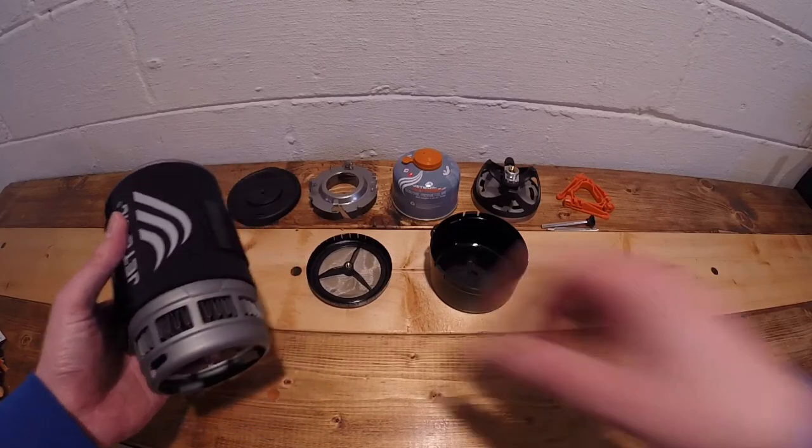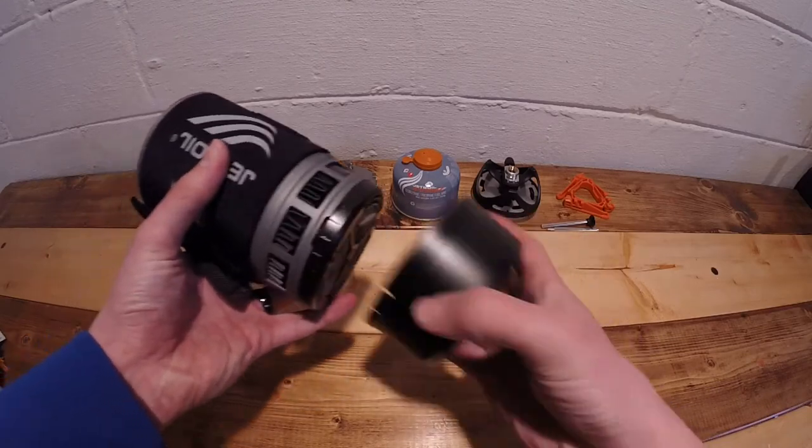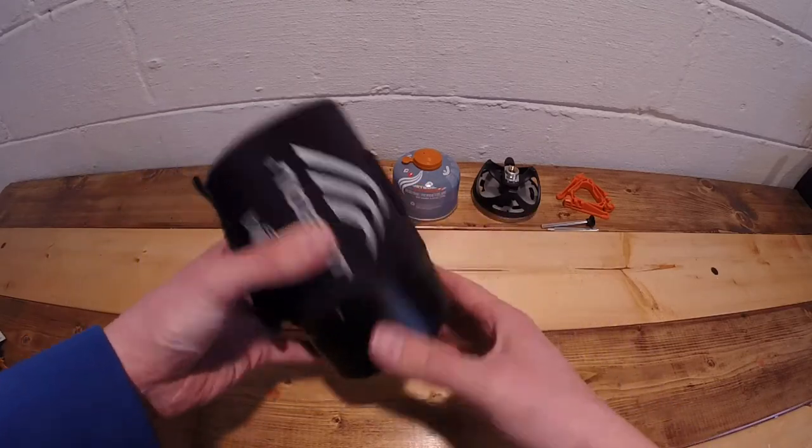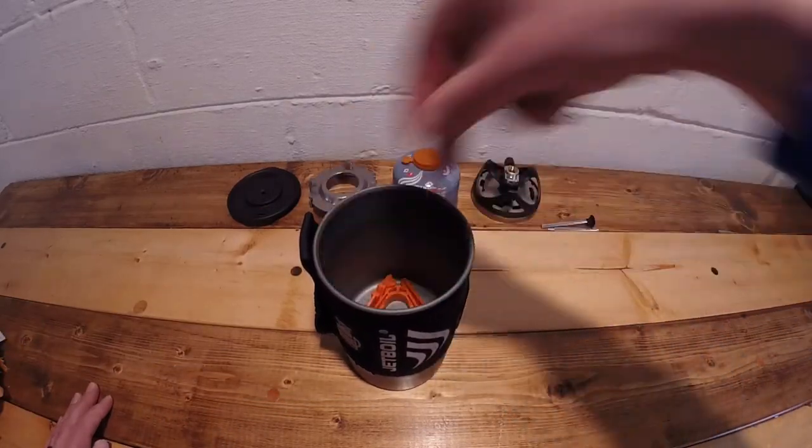First, take the coffee press strainer and place it on the bottom. Then take the cap and place the cap on the bottom. Next, take your fuel stand and place it in the bottom of the pot.